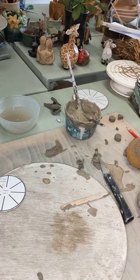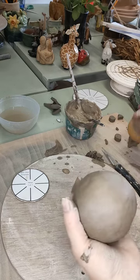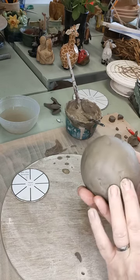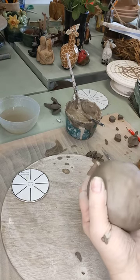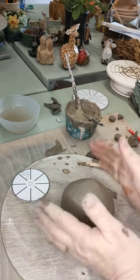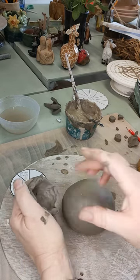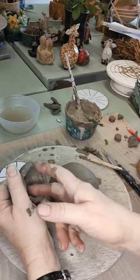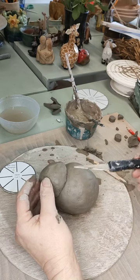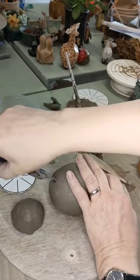We've got all of our component parts for our otter now. Start with the body — decide which is going to be the top and which is going to be the bottom. Tap it on the board to flatten it off a bit so it doesn't roll off the table. The head goes quite high up on the body, but we have a pocket of air in there, so if we're going to fire this we need to allow that air to escape. Make a hole with a knife — put it in nice and deep and give it a good twist.